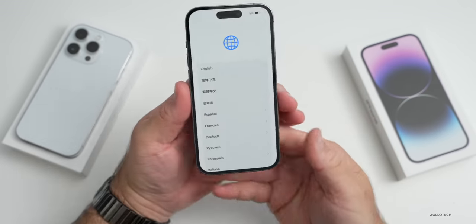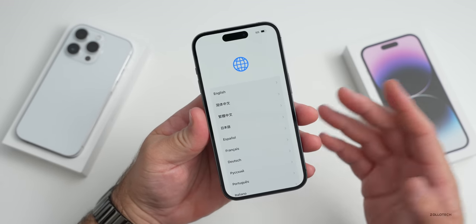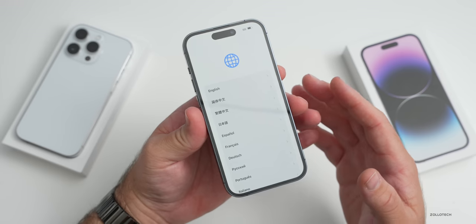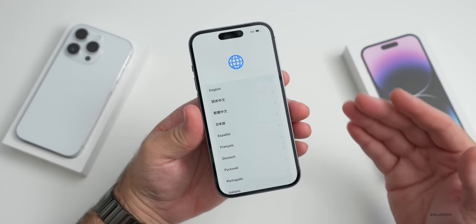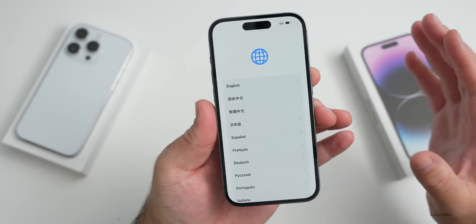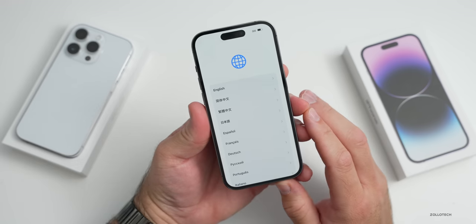We'll take a look at the display and the Dynamic Island in a moment, but let me set this phone up first. If you want to see all of the setup, including the eSIM transfer and everything, I covered that in detail in my Pro Max unboxing video — check that out. Let's go ahead and get this set up.